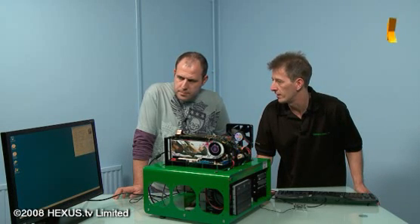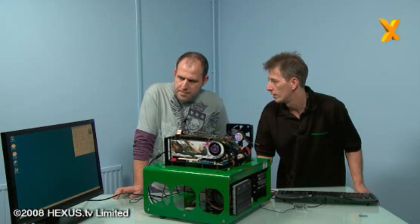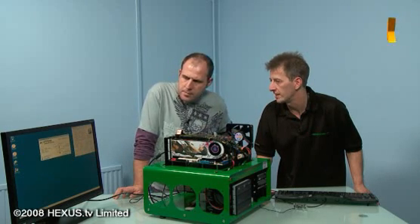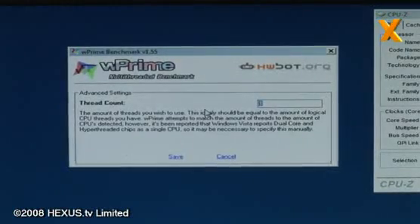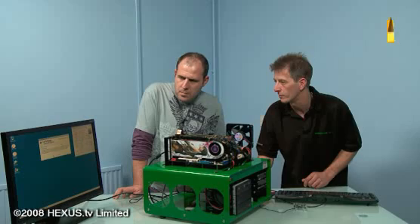We can see it's running at just a tad over one volt at 1600 megahertz. I'm going to open up wPrime and we should see the voltage and speed of the processor ramp up. I'm going to enable eight cores because we've got eight.